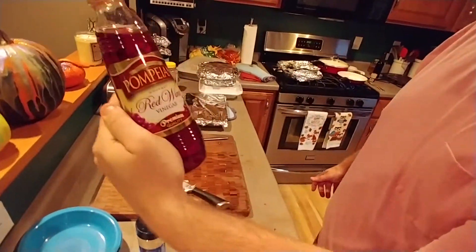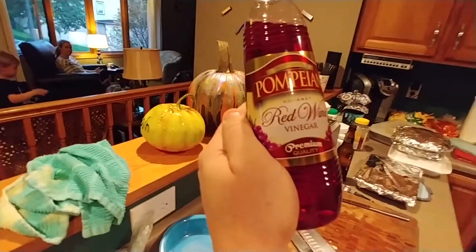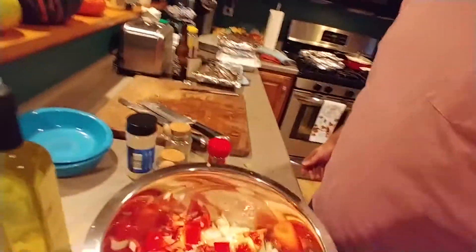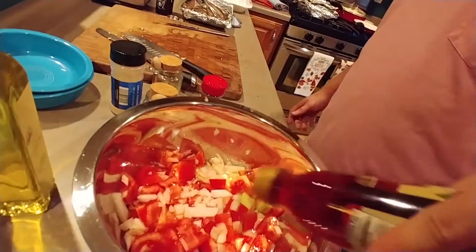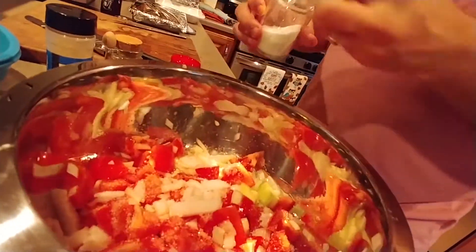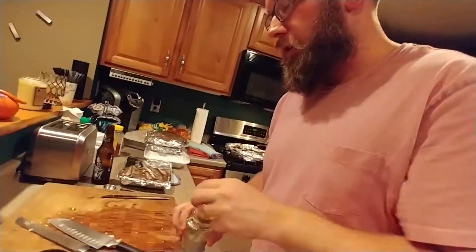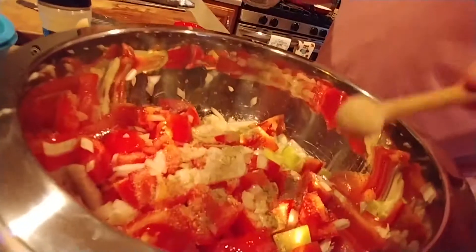Red wine vinegar. Red wine vinegar here — and about one, two, three, four. You have to season this well. I do at least one, two of these here. And then about half as much salt — so two to one on pepper. So about two to one here, I do about one here.